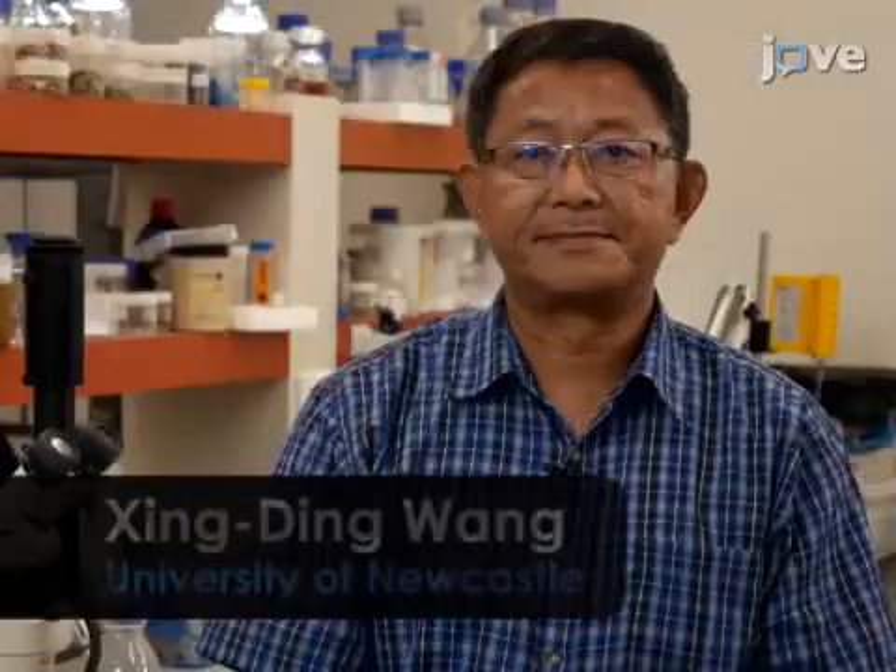Demonstrating the in vivo procedure will be Zhinding Wang, while Kim Nolan will be demonstrating the in vitro procedure.